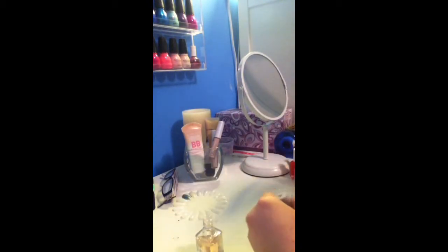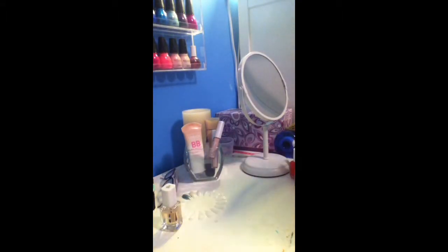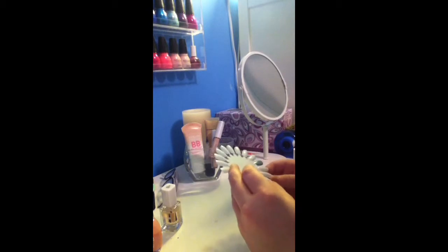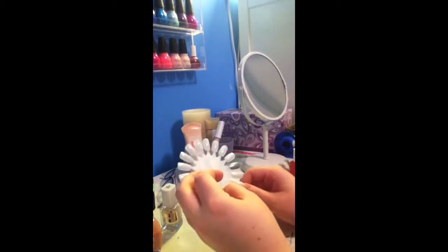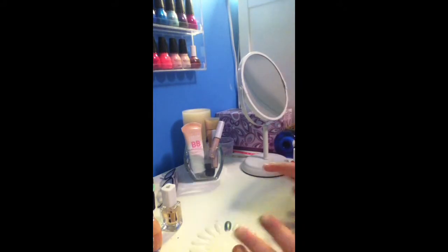Now I am applying my base coat, which is just by L'Oreal. I am using a color wheel when I start applying my nail polish, as you guys will see, but I actually didn't even use it. I was just like, you know, I might need this just because my nails are really short and it tends to get on my skin.